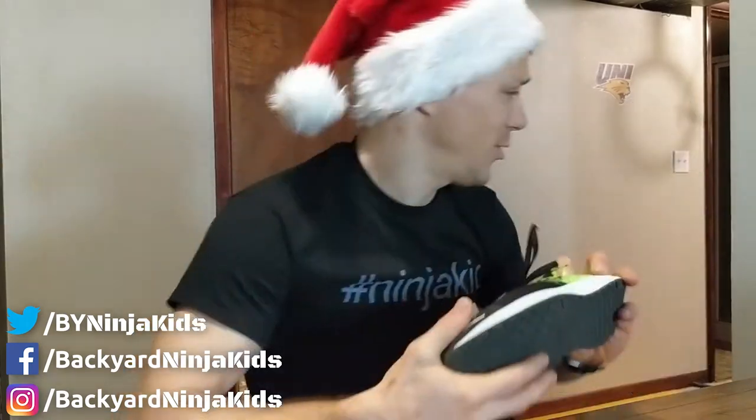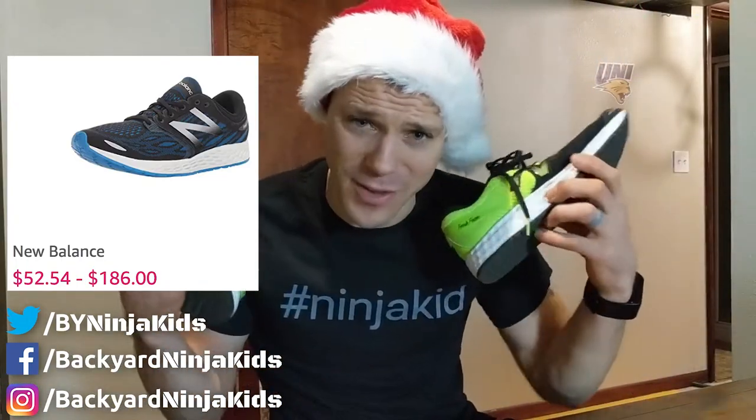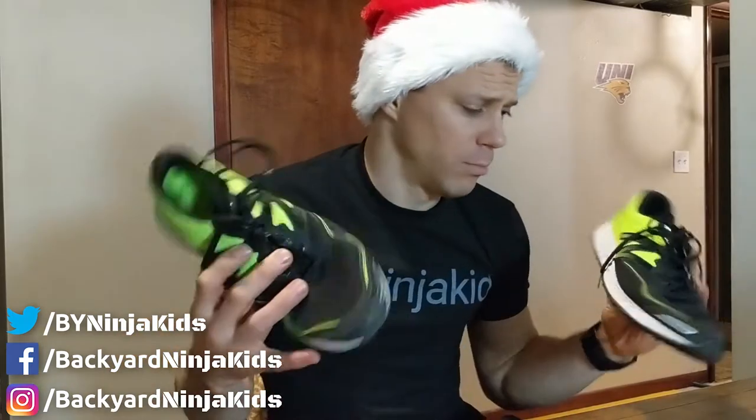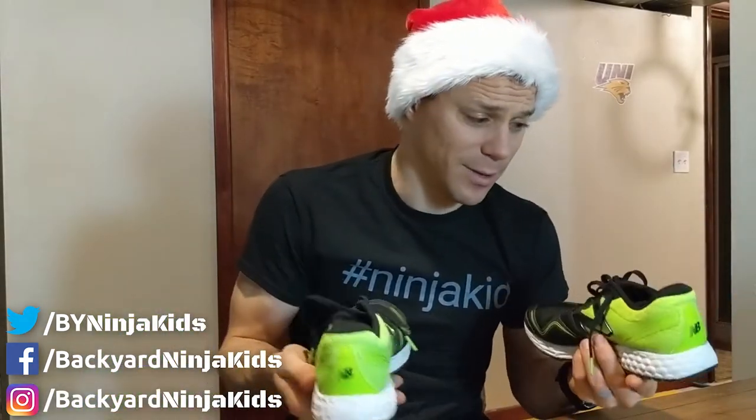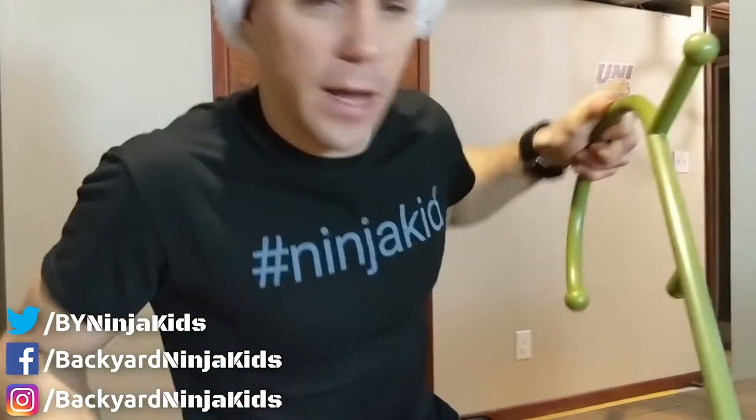We're already on number eight — shoes. Shoes are kind of a big deal. These are New Balance shoes, ones I highly recommend — they are insanely light. I also linked up the Xenti V3; tons of ninjas wear those, so you may want to check those out. Links are down below. Choose your color, but look how light they are.